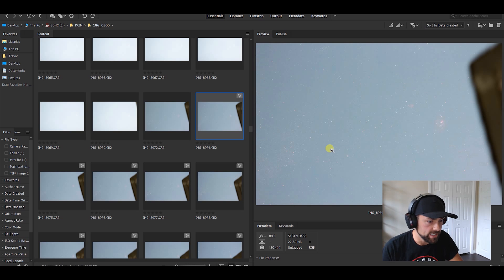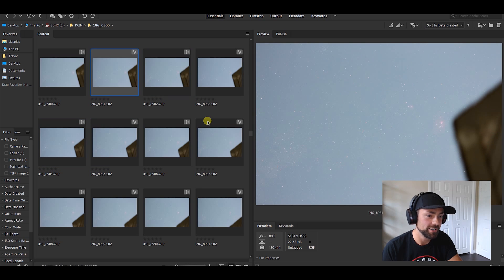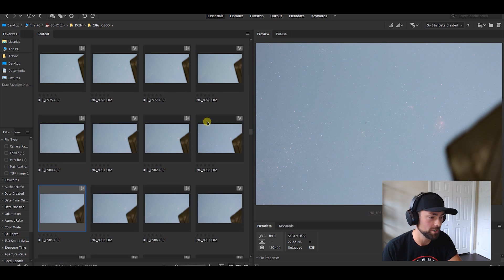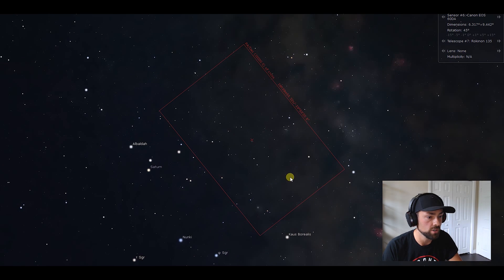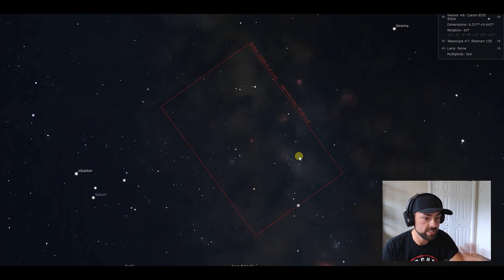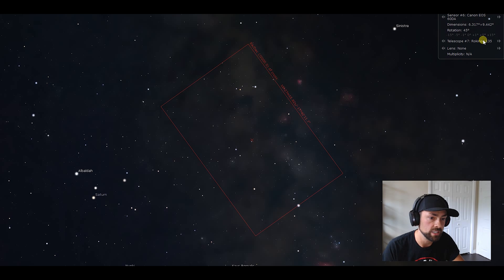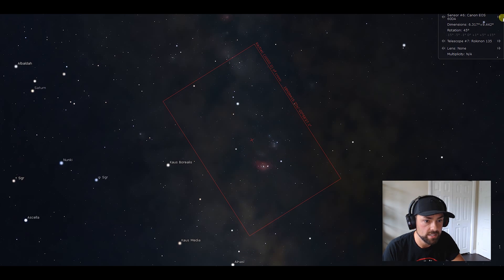Let's look at the data captured using the Rokinon 135 with my Canon 60DA. Looking at Adobe Bridge, you can see how low some objects are in my night sky — the Lagoon Nebula is barely skimming the roof of my neighbor's garage. Let's look at the framing you can expect with this camera in Stellarium, which is free planetarium software. In Stellarium you can use the Image Sensor Frame feature to set up your image sensor size and your telescope or lens, and it will give you the predicted field of view — great for planning projects.